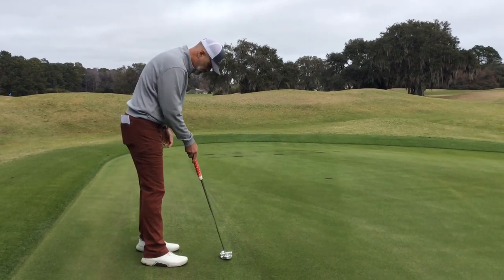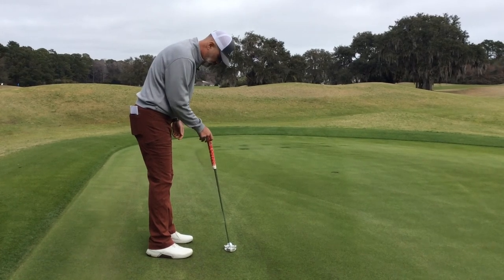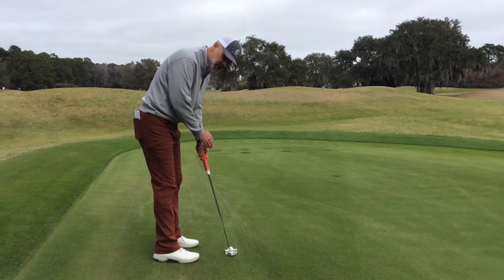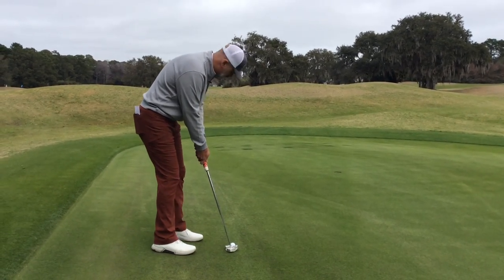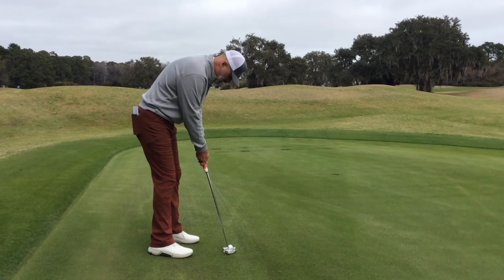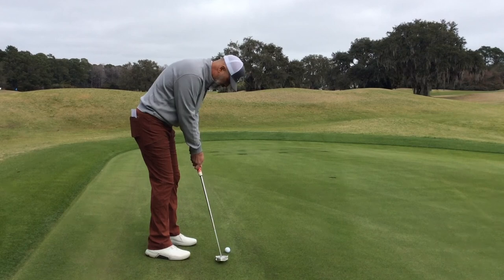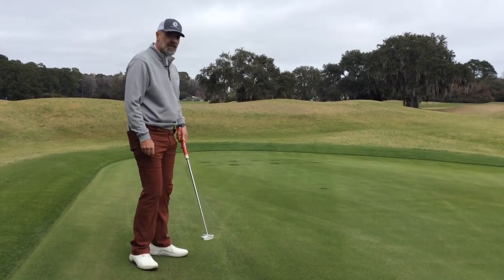So just to recap: ball below my feet, you need to make the sole flush to the ground, come a little closer, and lastly, you're going to hold it more firmly in your lead hand so that when you take your stroke, it will offset the putter gravity wanting to pull the putter head down the slope, and will track more down the target line — something like that.